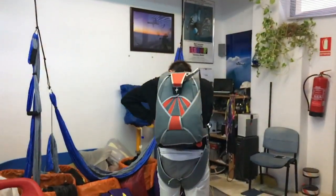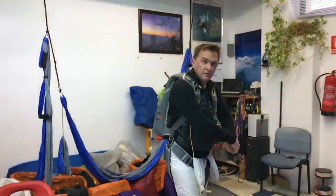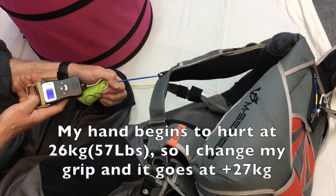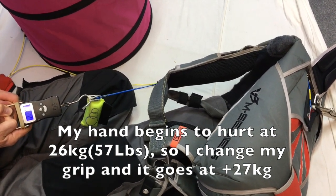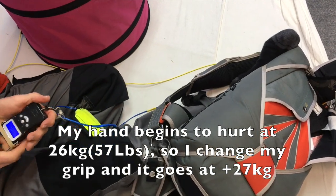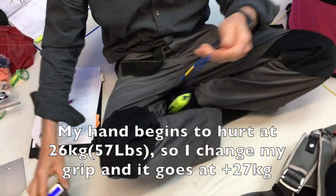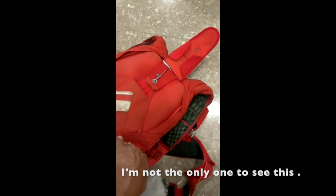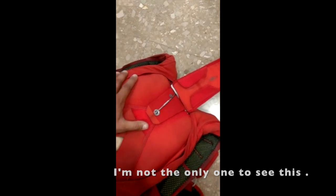This guy had just had a funny feeling about his reserve a few months after it was packed. It's the last two — listen to the sound of the pin. This is me now testing it with a load cell — goes through 27 kilos. I got this video from some guys further south; they needed to do a repack.